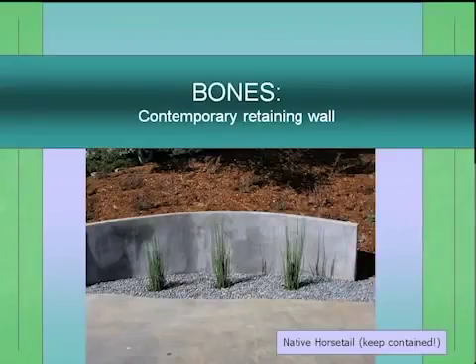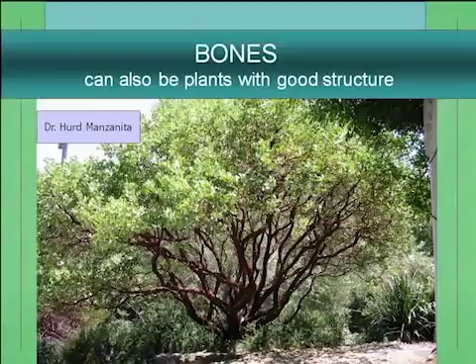Here's contemporary bones in the garden: a contemporary retaining wall with native horsetail — which you absolutely must keep contained because it will travel with any encouragement at all. Bones and garden structure can also be created with plants, not just hardscape. This is another Dr. Hurd Manzanita providing that structural role.